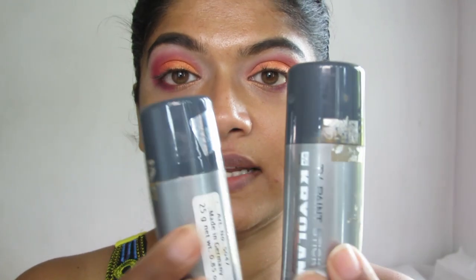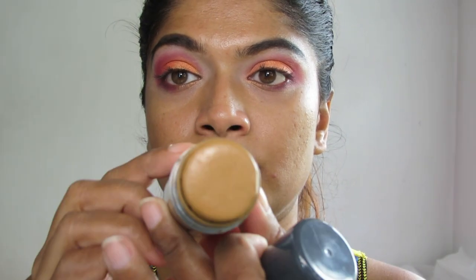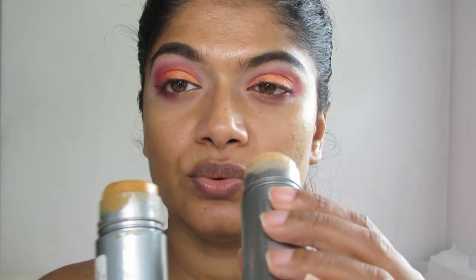So these are the two products that I already had. This is called the TV Paint Stick. I have the color Chinese, and this second color is FS38 — the chocolate is too yellow for my skin tone, so I use two colors to get my correct skin tone. Regarding Kryolan's color scheme, the numbers decrease as colors get darker, so if you are slightly darker than FS38, you should get FS36 or FS37.